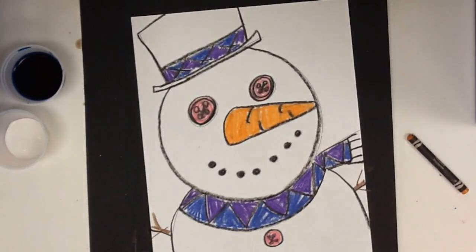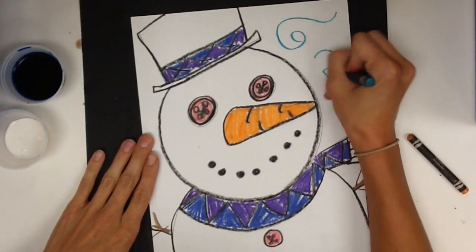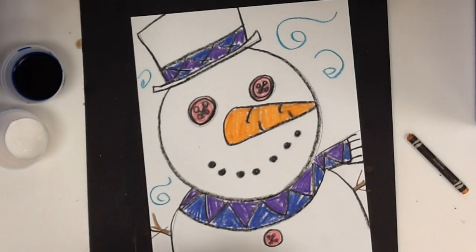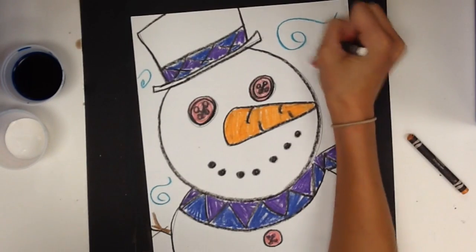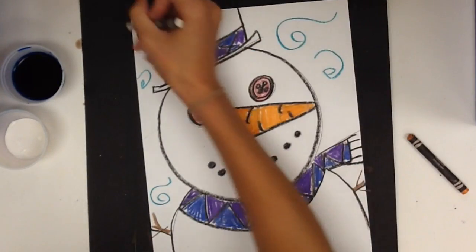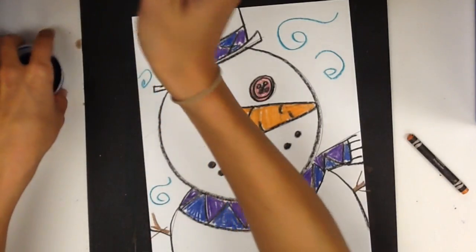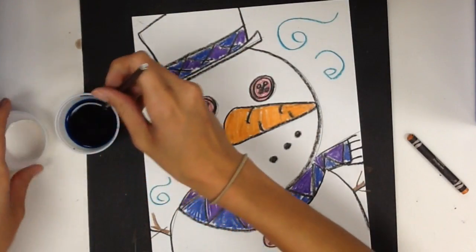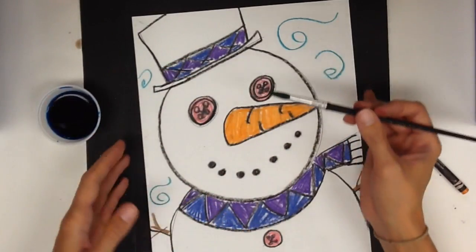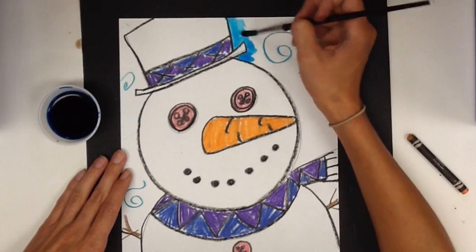The last thing to add for this project is some snow or wind in the background — white snowflakes. I'm making X's with lines through them. And then I'm going to use blue watercolor paint. Really try to just dip one time and wipe your brush good. Trace around all the parts.